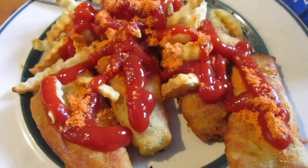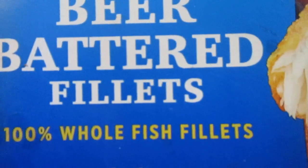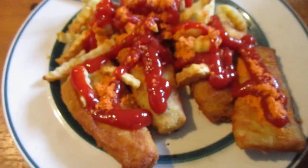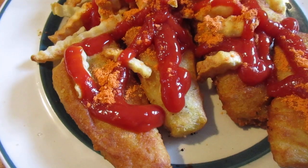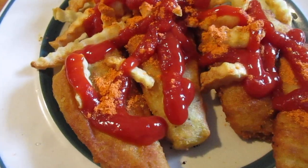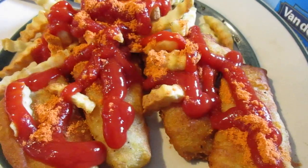Hey my legion, how y'all doing today? I'm here today to review Van De Kamp's beer battered fish fillets — whole fish fillets, wild caught. These are the pollock, okay, pollock fish in there. And this was like six thousand some odd cents at Sure Fine.